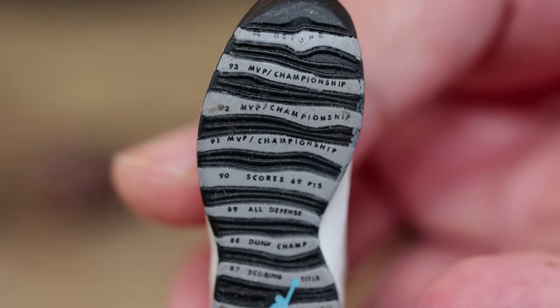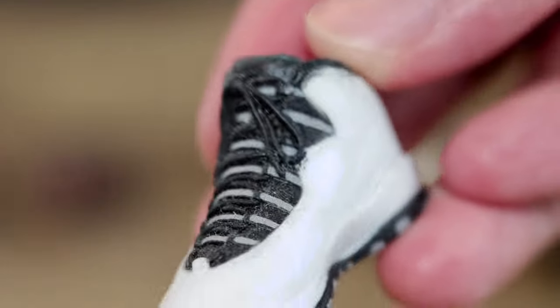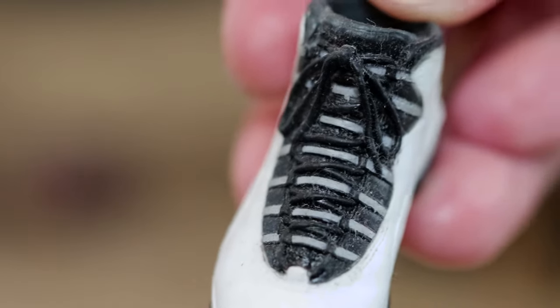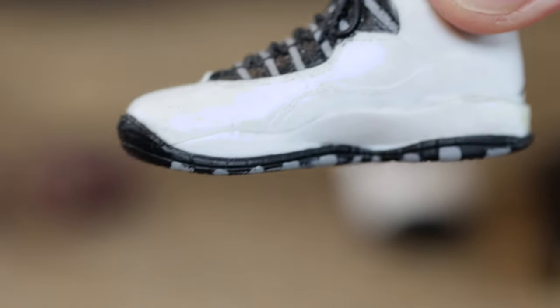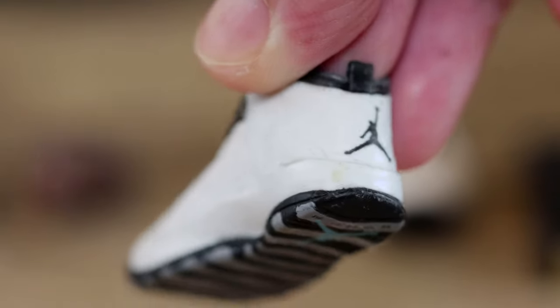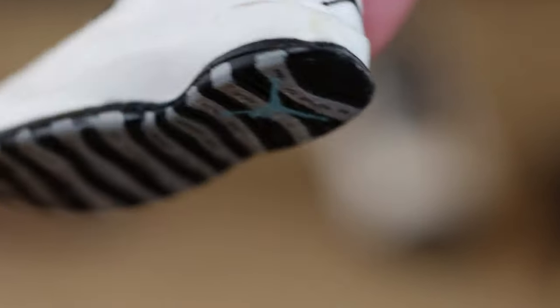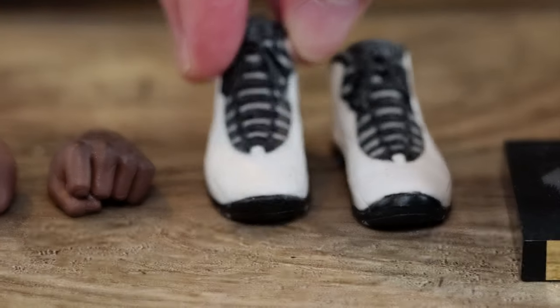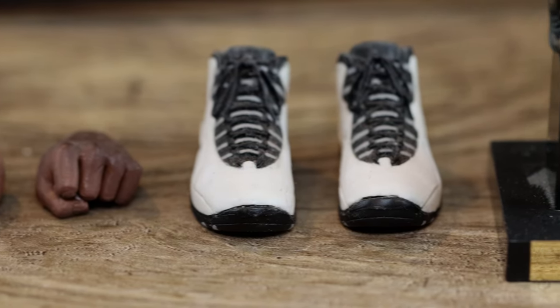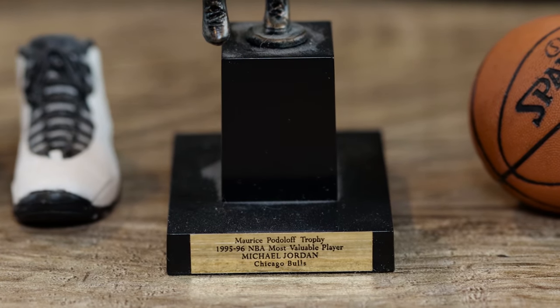You get all the iconic shoes of Michael Jordan — around 14 pairs. This is the Jordan 10, and it has all the writings on the bottom. This is the home version since it's white. The dual pack gives you the away versions — basically the reds. I missed out on the white home version because it was so expensive at the time.